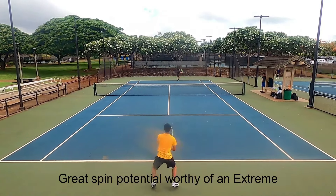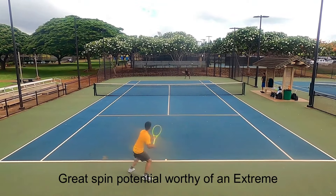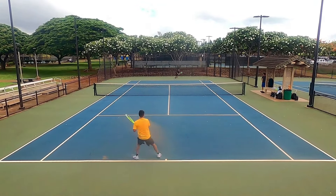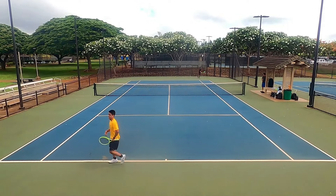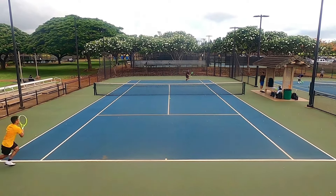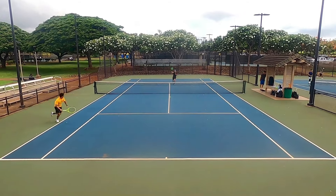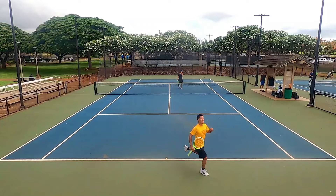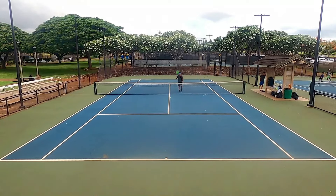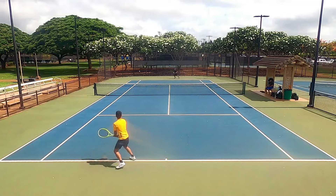The spin generation is exceptional with this racket — that is the Extreme line's calling card. I have a semi-western grip on my forehand and tend to hit a bit flatter, but I do have some natural topspin. The Extreme Pro added more topspin than most other rackets I've tried. The larger spin grommets also gave the racket good pocketing because the strings had more room to stretch, and I could feel the strings gripping and snapping back to provide spin.